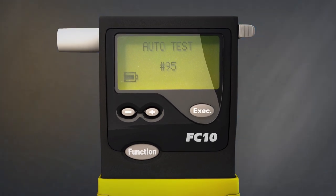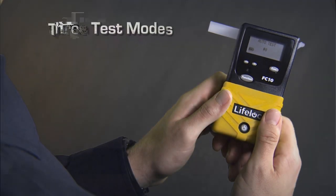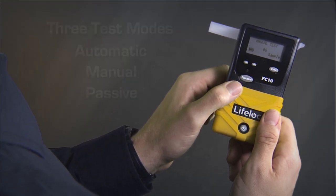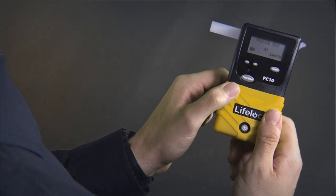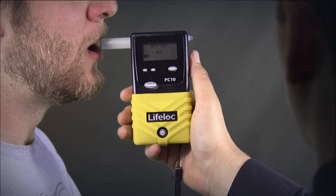Every FC model comes standard with three sampling modes to accommodate any testing situation: automatic, manual, and passive. Auto testing makes breath alcohol testing so easy it's virtually impossible to make a testing error. In auto mode, the breathalyzer automatically triggers a breath test as soon as the device captures the correct volume of breath.